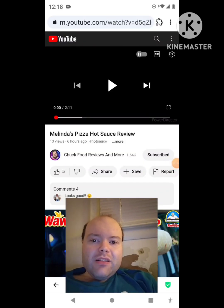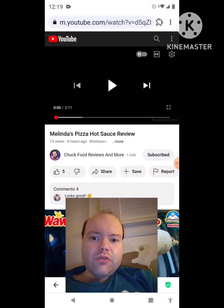Hey YouTube, it's Michael Lambert here. I'm back once again with another reaction video — I'm reacting to Chuck Food Reviews and More. In this video, it's Melinda's pizza hot sauce review, the new one he just uploaded yesterday, and I'm going to react to it right now.